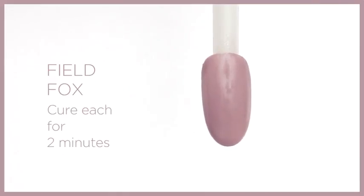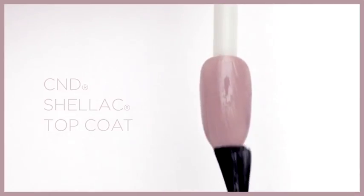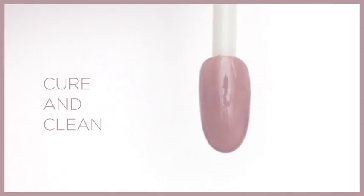We've applied two layers of Field Fox and cured each layer for two minutes. Apply a thin layer of C&D Shellac top coat and cure for two minutes. Clean the nail with 99% IPA, then lightly buff the entire surface of the nail using the green side of a C&D glossing buffer to create a matte finish.